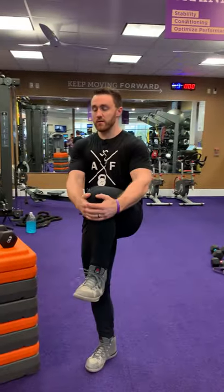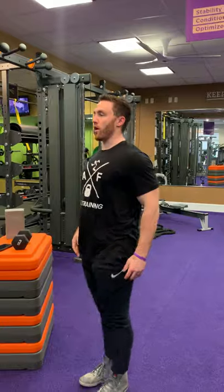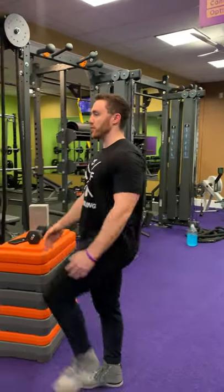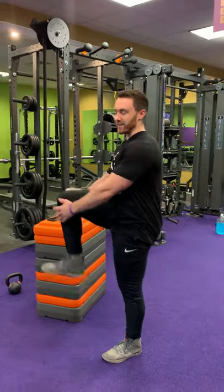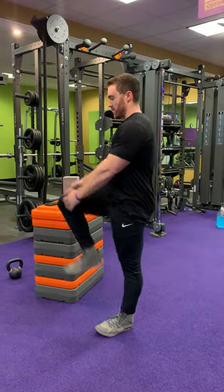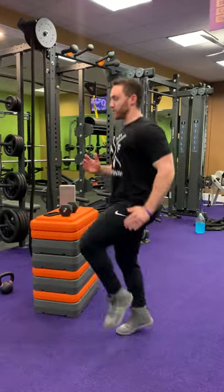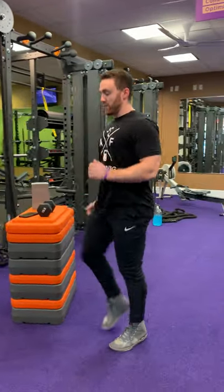Next up, we're going to do some knee hugs. Grab that knee, pull it to the chest. This stretches your quads, glutes a little bit, and maybe your lower back as well. You can also do standing high knees if you'd like. Whatever works for you — if you have knee issues, don't do the high knees.